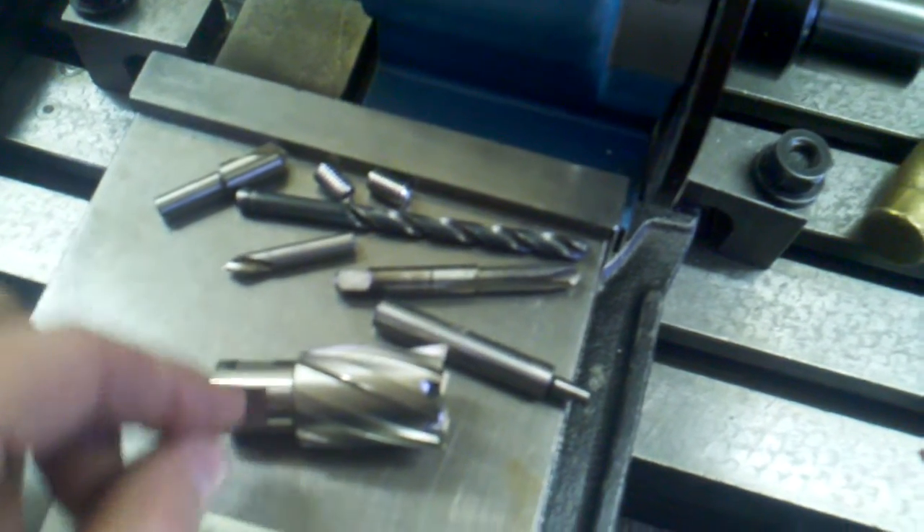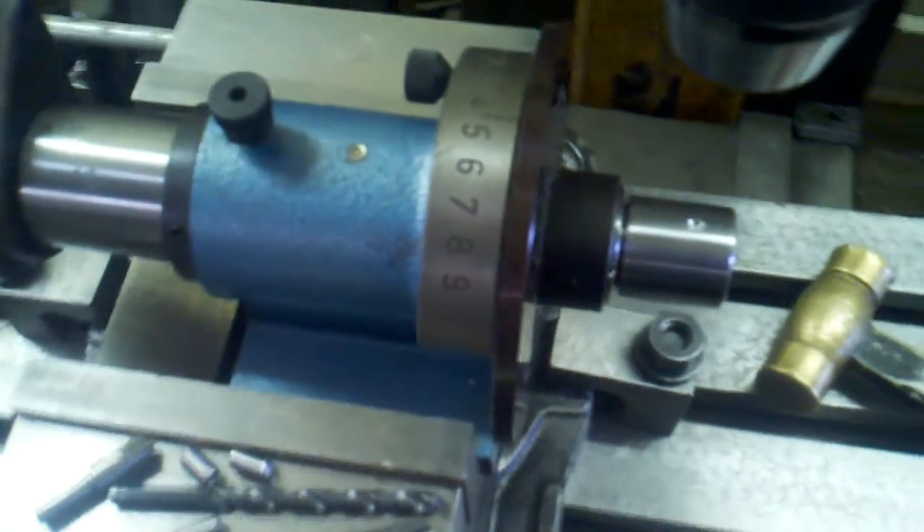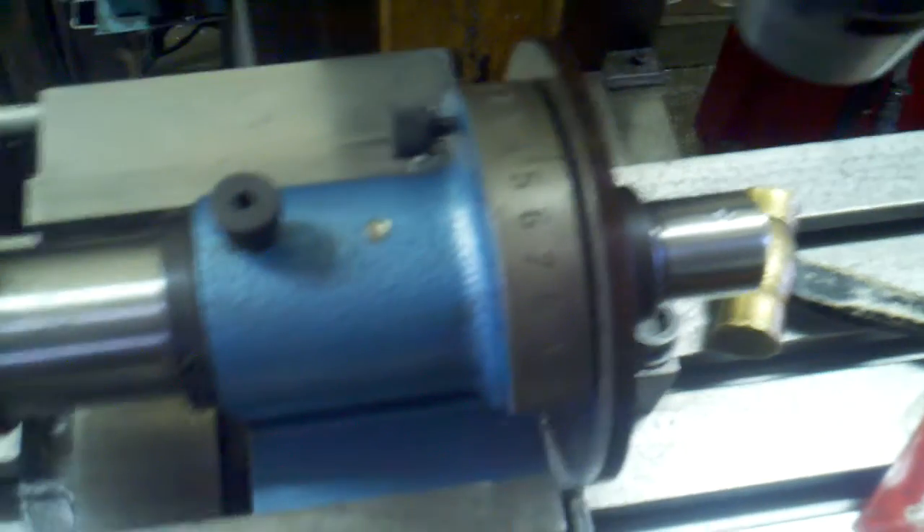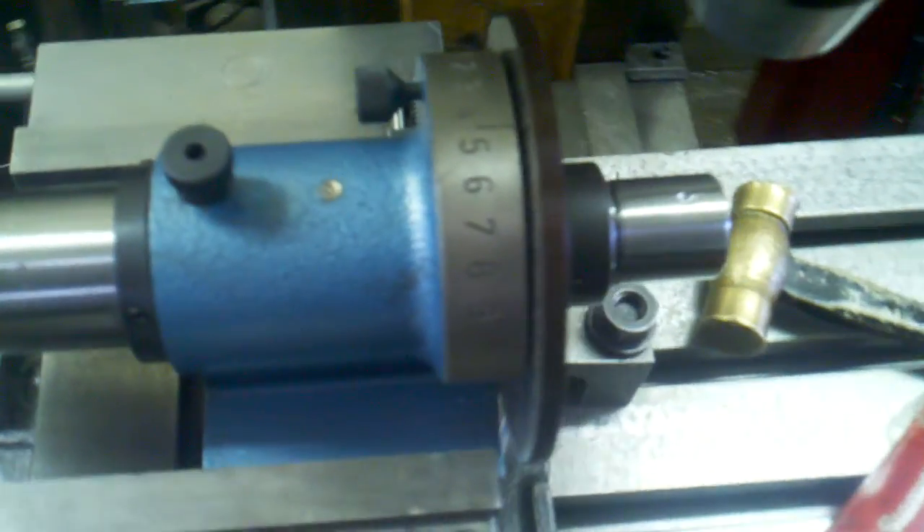The holes are going to be 5/16-18, 90 degrees apart. The easiest way to do this with a spindexer is to set it to zero, drill and tap your first hole, turn it 90 degrees from there, then drill and tap your second hole and you're done.